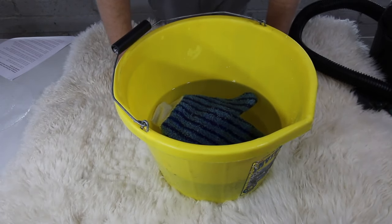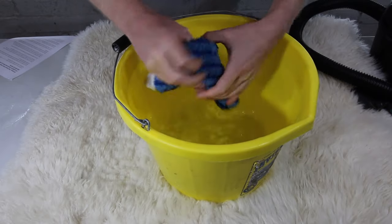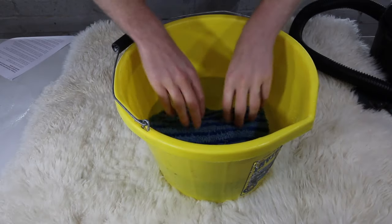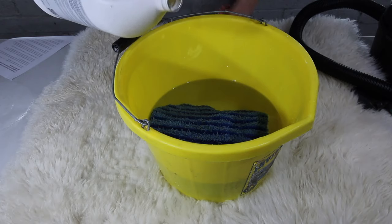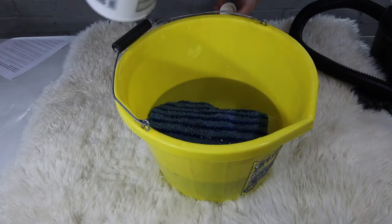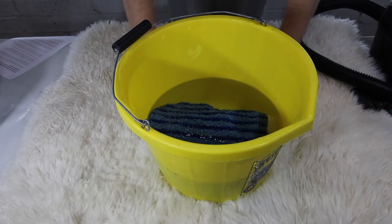I have a bucket with roughly five liters of water and a microfiber cleaning mitt — a microfiber towel or sponge will also do. I'm going to pour in my rug cleaning shampoo, though baby shampoo is absolutely fine. Even better if you can get a wool cleaner, but baby shampoo works. I'm putting about 50 mils of shampoo into the bucket.